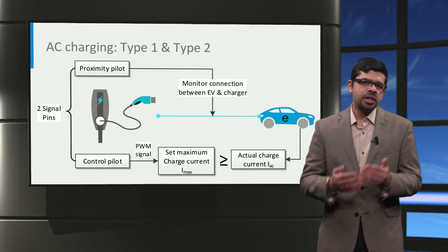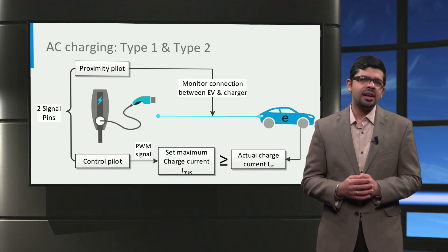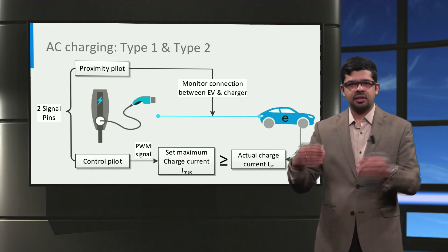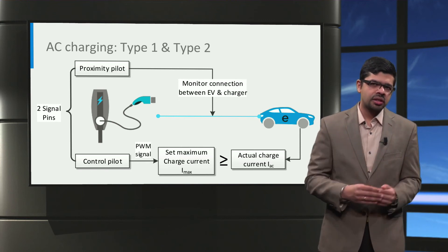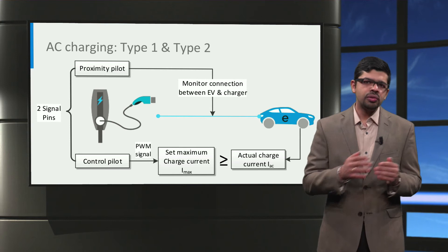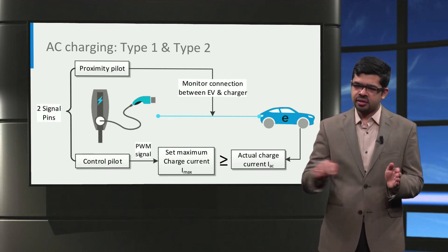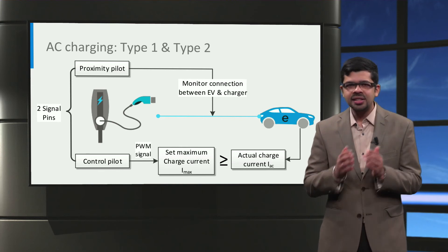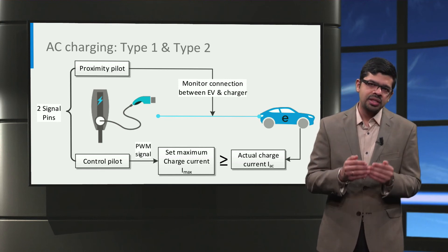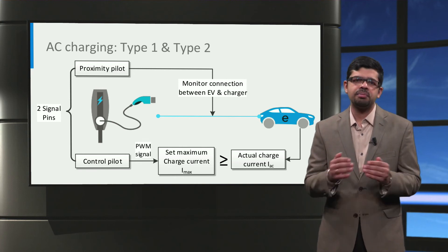You might have noticed that when I mentioned the Type 1 and Type 2 connectors, there are two communication pins: the control pilot and the proximity pilot. The proximity pilot checks if the vehicle connector is connected properly to the vehicle inlet. If the connection is not properly established, the proximity pilot will detect this and the entire charging process will be disabled for safety. The control pilot is used for controlling the charging current. It continuously sends a pulse width modulated (PWM) signal to the car, telling it the maximum current that can be drawn from the charging station, which is IMAX. The car then uses this PWM signal to draw the desired current IAC, ensuring that this value is smaller than the maximum charging current IMAX.